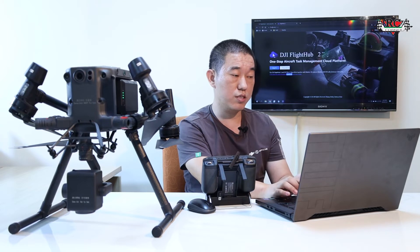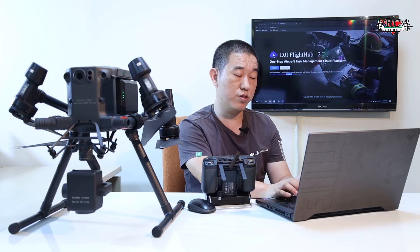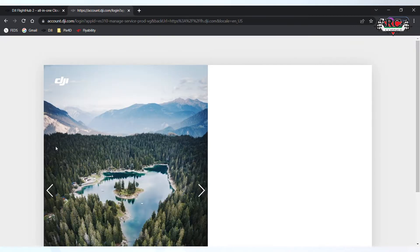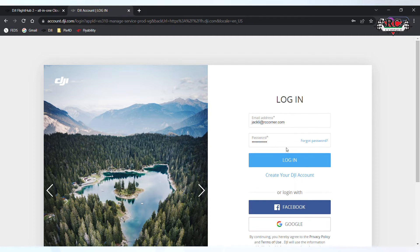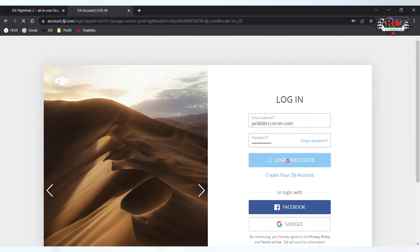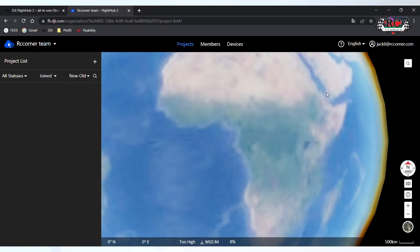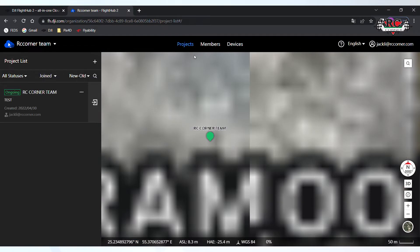So how to register? Click this one. If you don't have an account, click here to register. If you already have a DGI account, you can log in. I already have my account, so I log in. Here we go into FlightHub 2. Change the language to English.